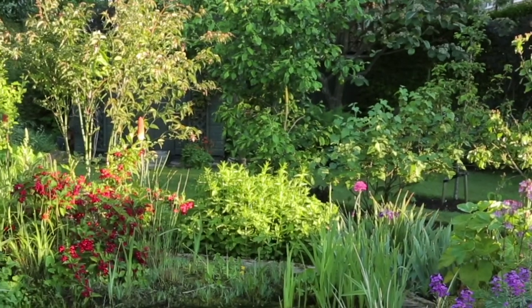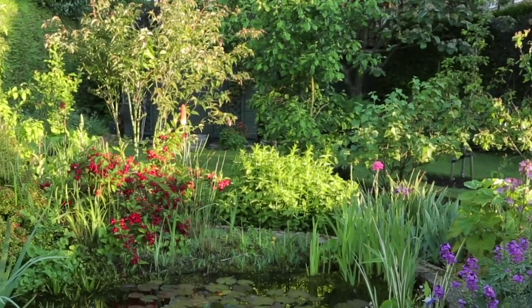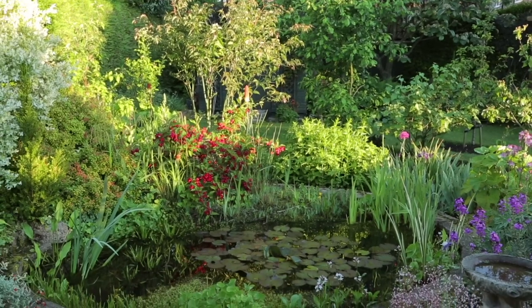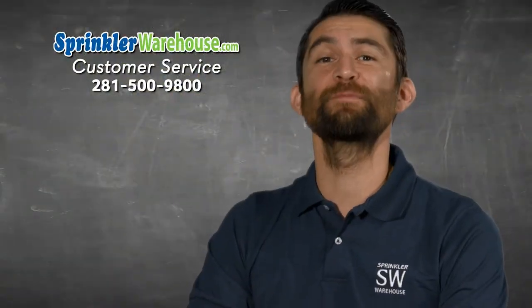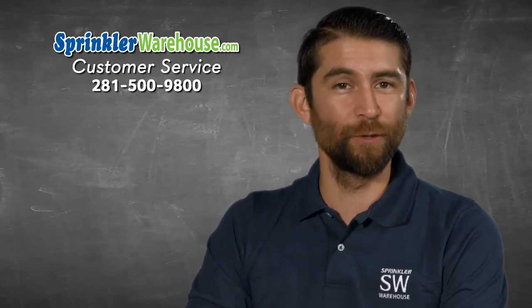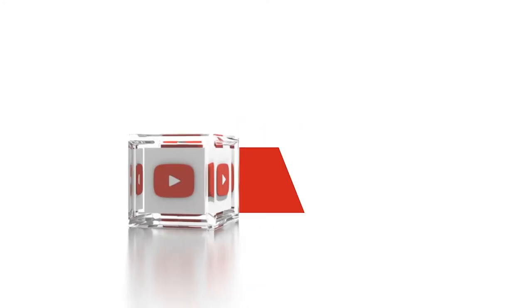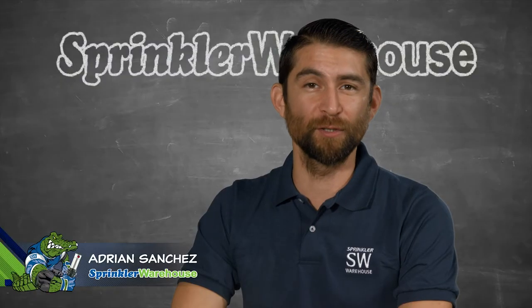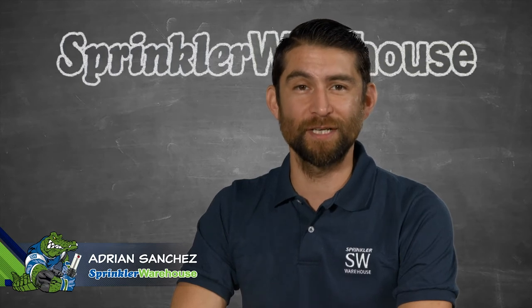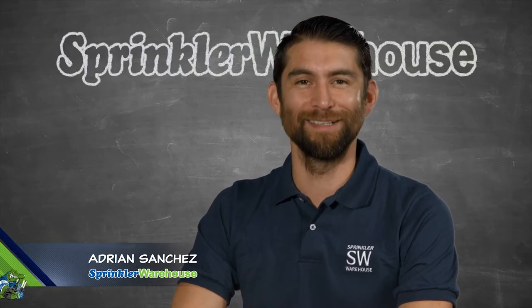Remember, Sprinkler Warehouse has everything for your irrigation needs, so your trees, lawn, flower beds, and gardens are lush and beautiful. Questions? Chat with one of our incredible customer service agents on sprinklerwarehouse.com — they really know their stuff and they will get you squared away. Subscribe to our YouTube channel for helpful tips, tutorials, and general sprinkler instruction. For Sprinkler Warehouse, I'm Adrian Sanchez, your Sprinkler Warehouse Pro. Later, Irrigator.